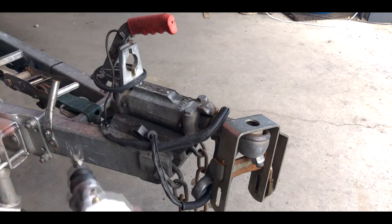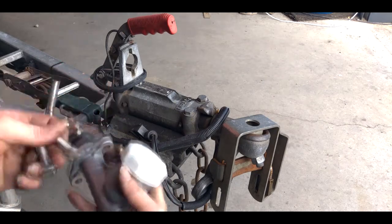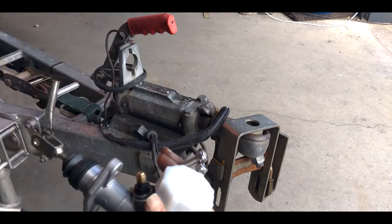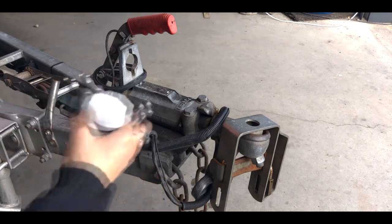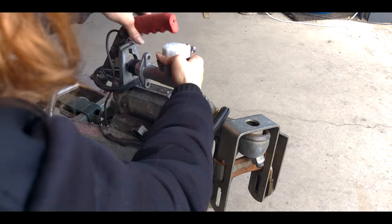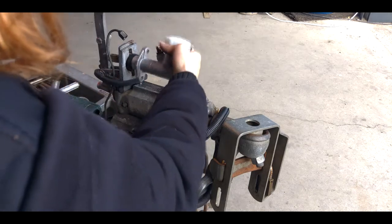So we've got the two long bolts which go here and the short one which goes there, and then we're going to go ahead and slide this through.